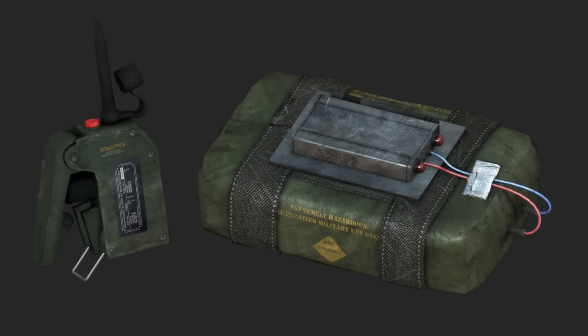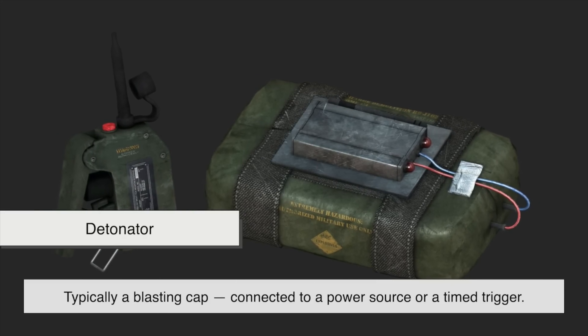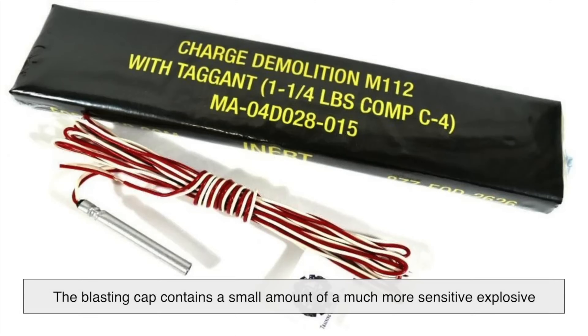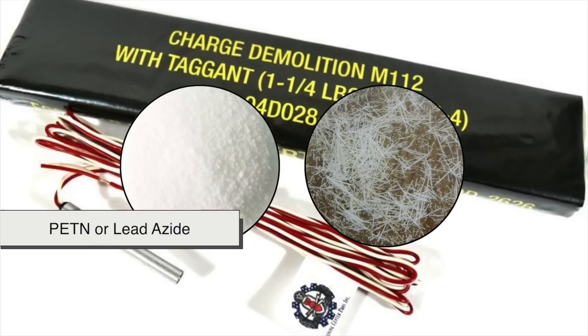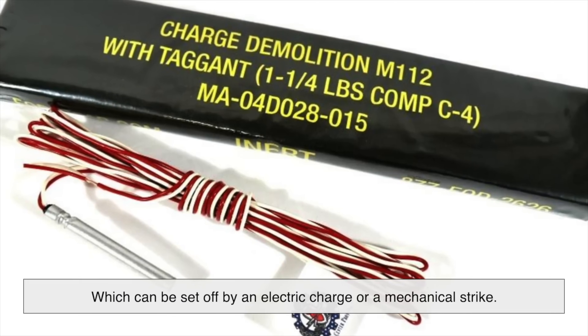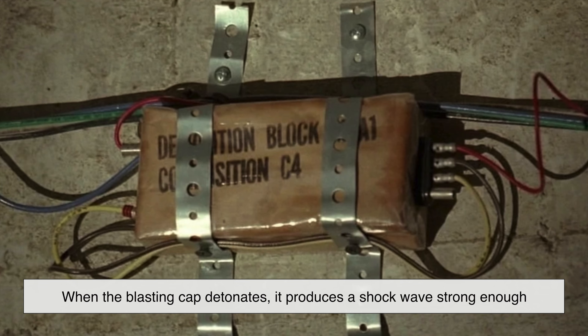To make C4 explode, you need a detonator — typically a blasting cap connected to a power source or a time trigger. The blasting cap contains a small amount of a much more sensitive explosive, like PETN or lead azide, which can be set off by an electric charge or a mechanical strike.